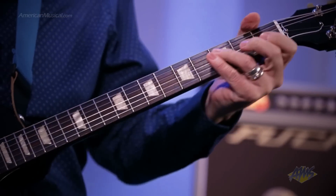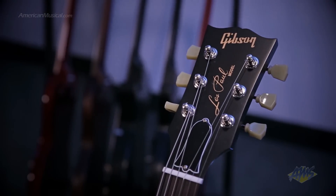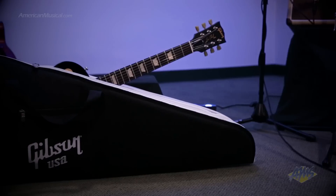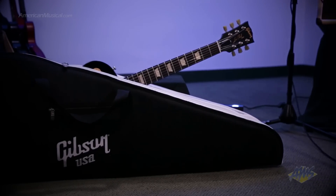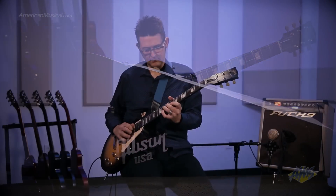Vintage keystone style tuners, a tektoid nut, and a Nashville tunomatic bridge with stop bar tailpiece ensure solid intonation and tuning stability. This model also comes with a Gibson gig bag so it's always ready to go with you to any gig, session or rehearsal.